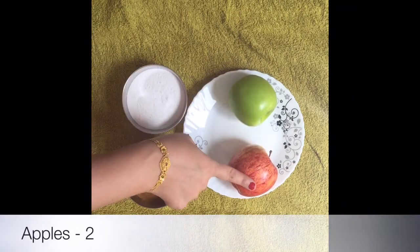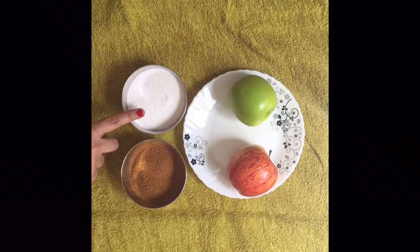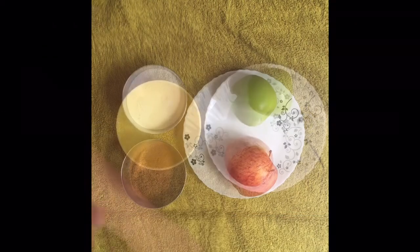For this recipe, we need 2 apples of any kind, powdered sugar, and cinnamon powder. Before starting the procedure, preheat the oven at 110 degrees Celsius.